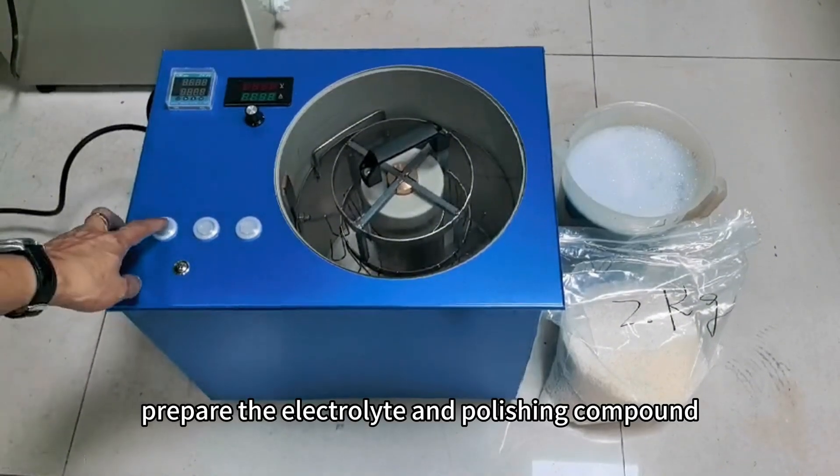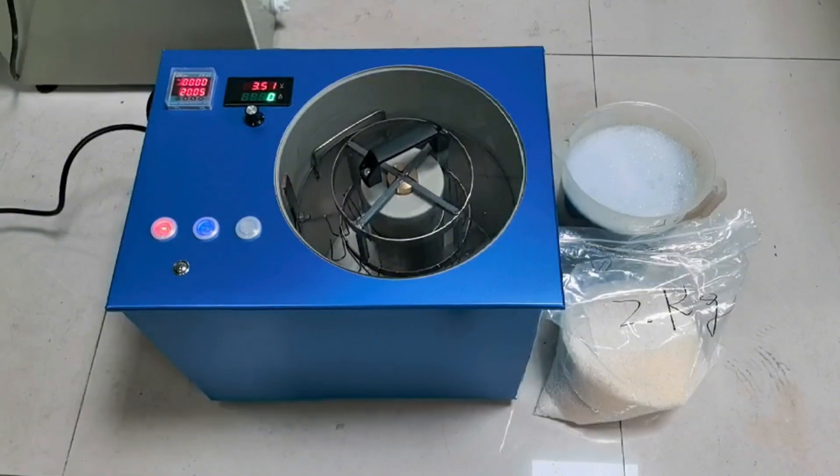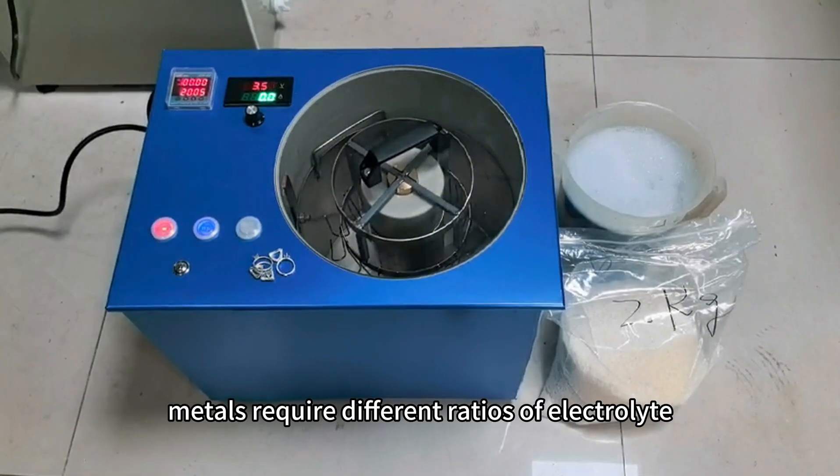Procure the electrolyte and polishing compound, then pour them into the polishing machine one after the other. Please note that different metals require different ratios of electrolytes.